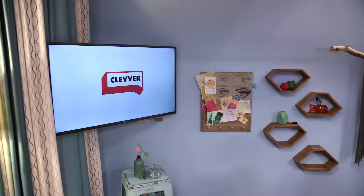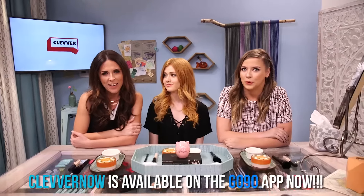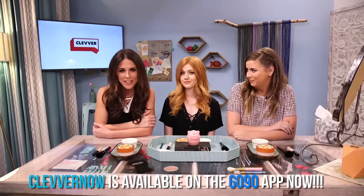Welcome to Clevver Now, and it's time for Hot in Hollywood. No one is hotter than this lady when it comes to Hollywood — it's Kat McNamara! So good to see you. Thanks, it's always fun to be here.